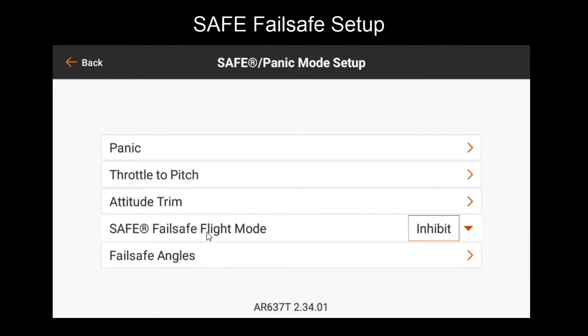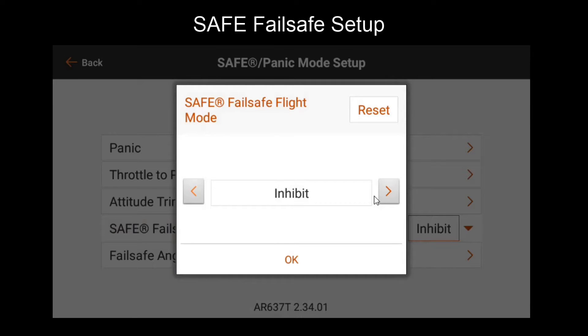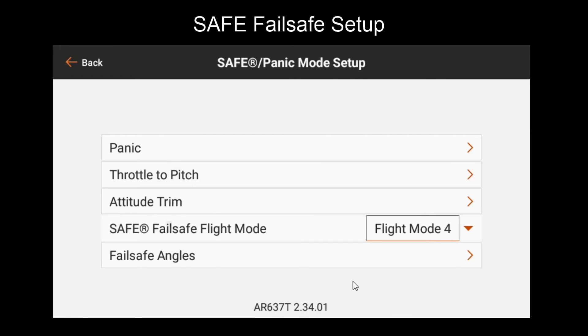Here at the bottom, there are two settings. The first one is safe fail-safe flight mode. As covered in the panic video, the flight mode value you choose is where this mode gets its gains from. We currently have flight mode 3 as a safe flight mode, but we also copied those settings to flight mode 4 in the panic video. One reason for doing this is that you may want to tweak your flight mode 3 settings, which is the safe mode you use during normal flight, but you don't want this to affect your safe fail-safe behavior. So we copied our settings from flight mode 3 to flight mode 4, which is a mode we're not using normally, and this will be where we get our safe fail-safe gains from.